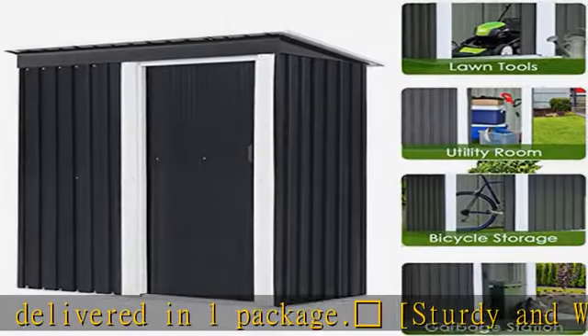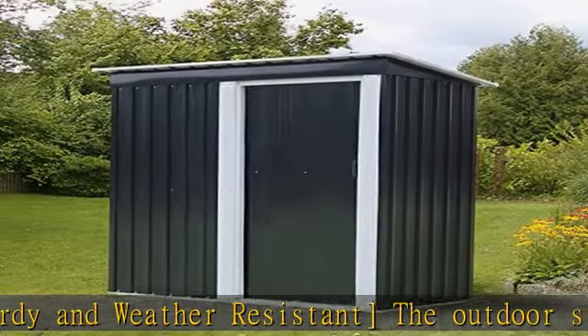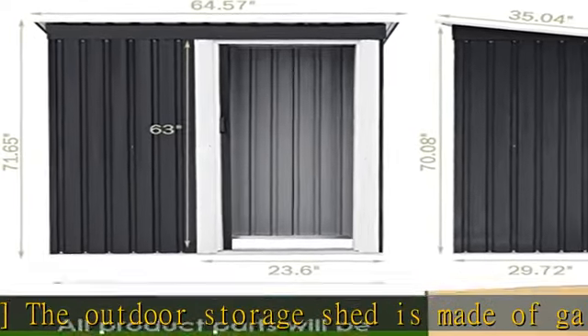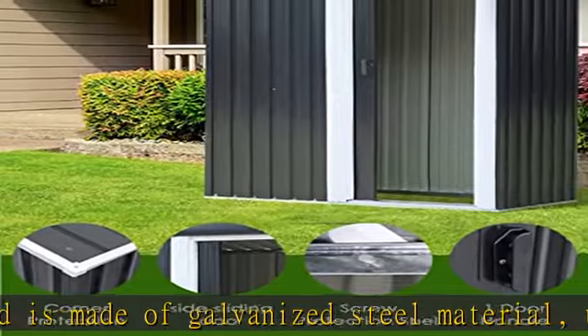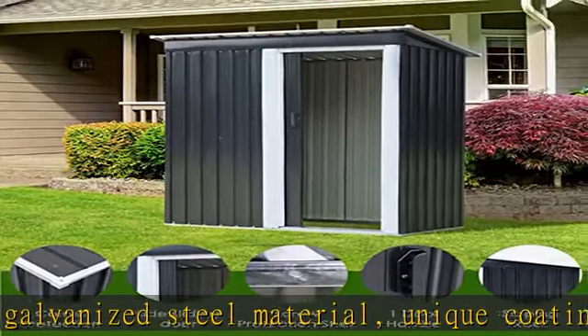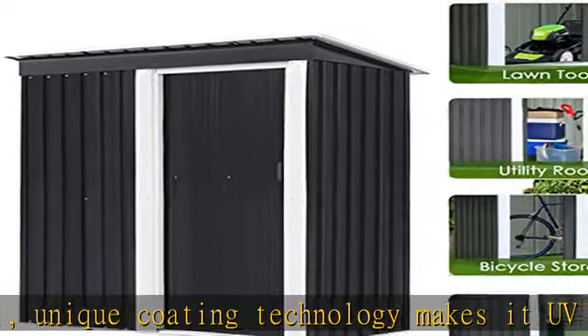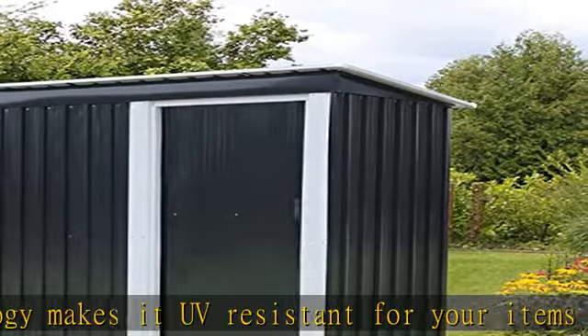We are committed to creating a well-organized backyard for you. You can also buy some storage racks (not included) to hang on your outdoor storage shed to organize shovels, umbrellas, antennas, etc. Our outdoor sheds can be used not only as outdoor storage but also as pet houses and garbage collection rooms to keep your backyard, lawn, and parking lot neat and tidy.